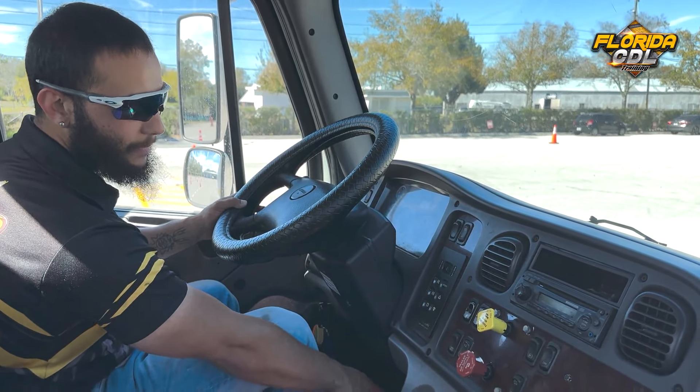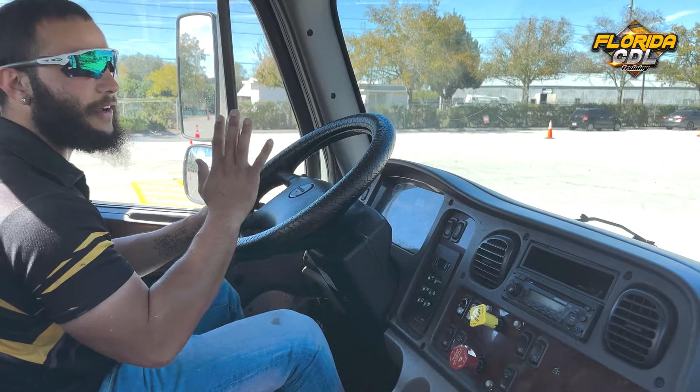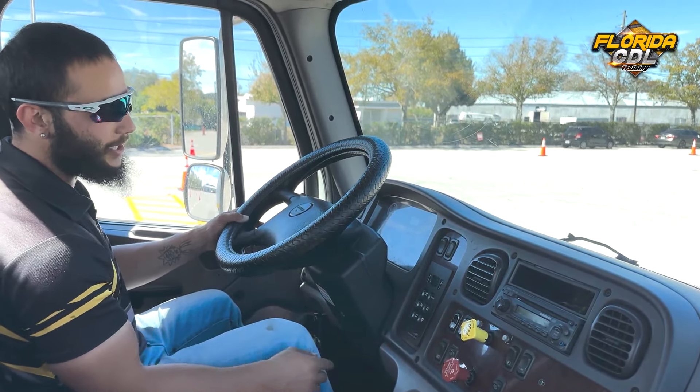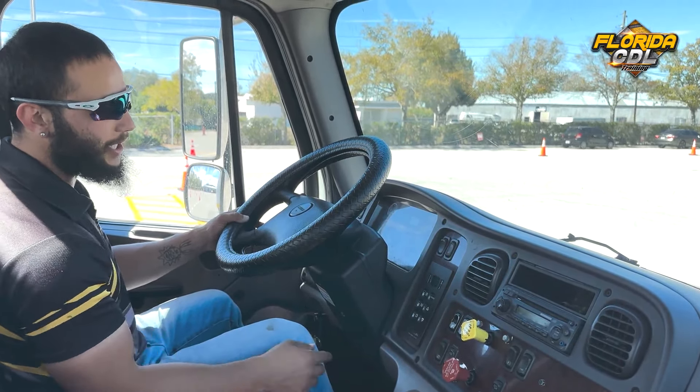Now we'll check the service brake. I need to go forward at five miles an hour and stop with the service brake, and when I stop, the truck or the wheel cannot move to the left or to the right. So let's go ahead and do that.